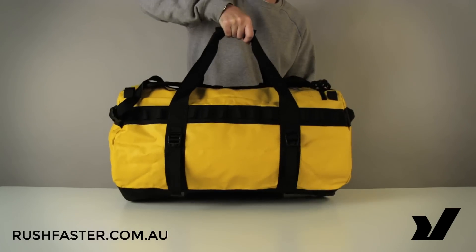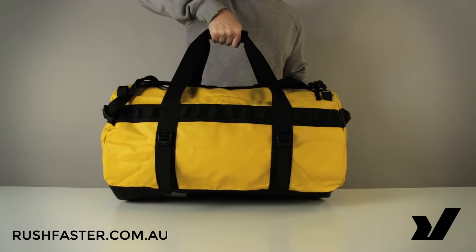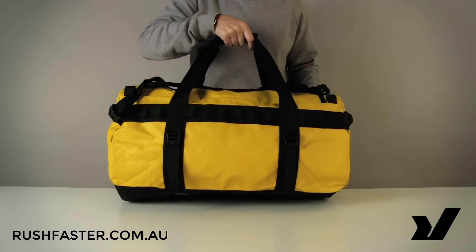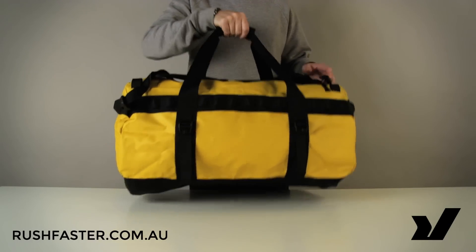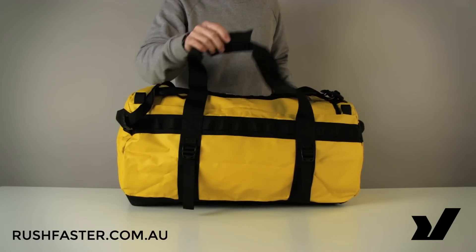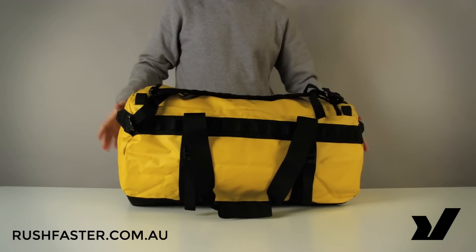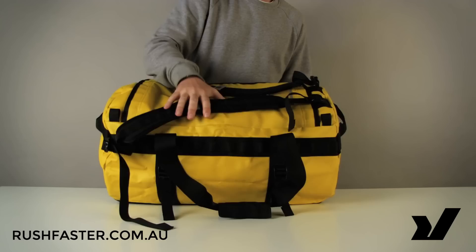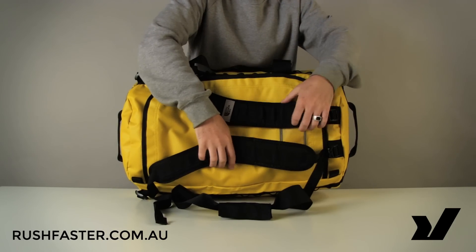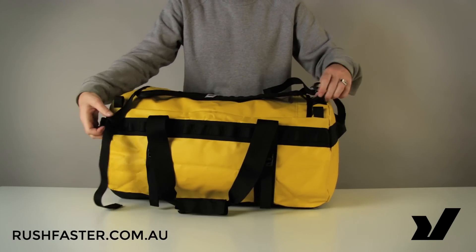Looking at the top of the bag, you'll notice it has options to carry with double handles when you're picking the bag out of a car or up off the ground. Then when you are carrying it long distances, you can use these fully adjustable shoulder straps — adjustable at both ends as well.